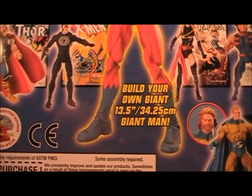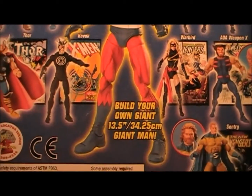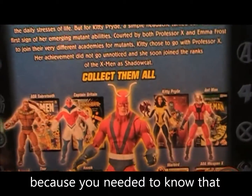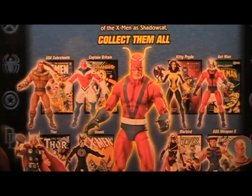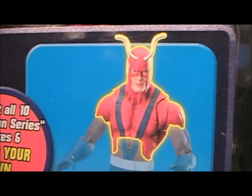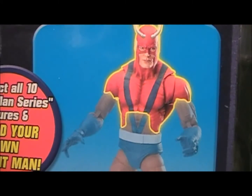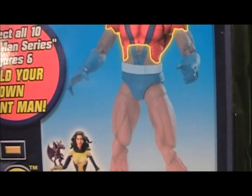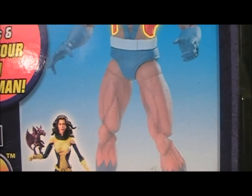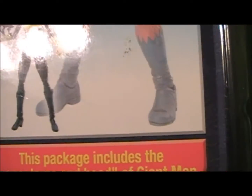He's 13.5 inches — just in case you were wondering — and 34.25 centimeters. You can see there are a lot of figures in this series. Here are the pictures of all the different pieces you need to get him: you need that torso, the two hands, the two elbows or arms — that's five pieces. Then the lower torso, that's six, and the two legs, seven, eight, and the two feet, nine, ten.